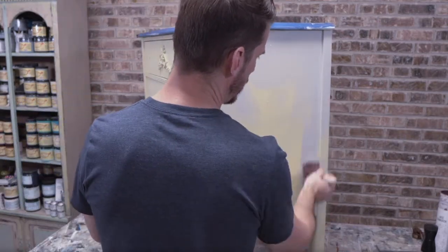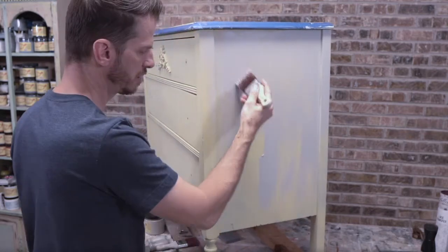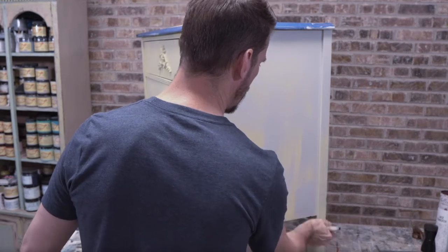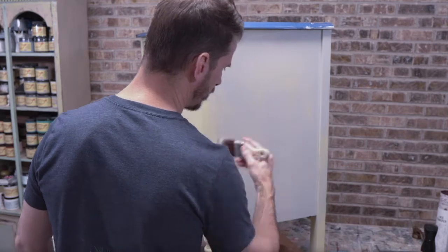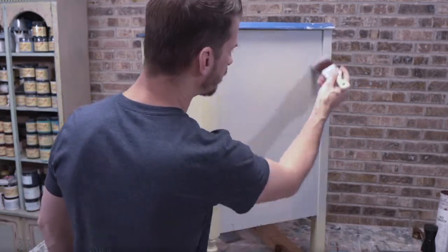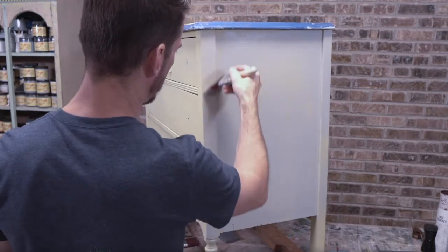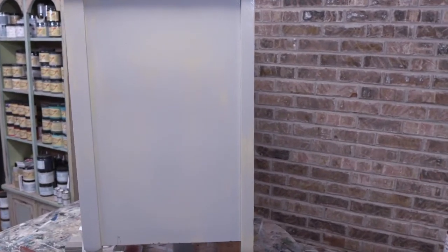One thing I did on this piece was brush strokes in many directions — I want a little bit of that texture because the dresser has flaws. There's a piece of veneer missing and some chips. I think it's perfectly fine as a furniture artist to let the piece of furniture play into the style and the result. You don't always have to patch and fill everything. If someone's buying an antique dresser, they're kind of expecting it to not be in mint condition.